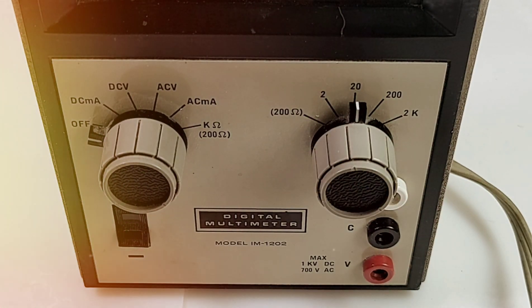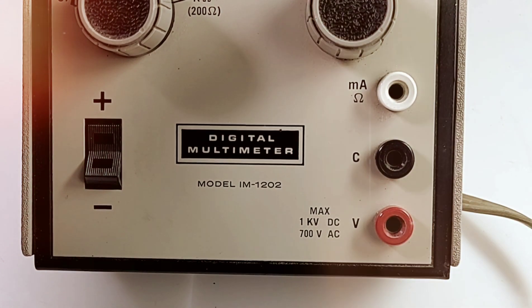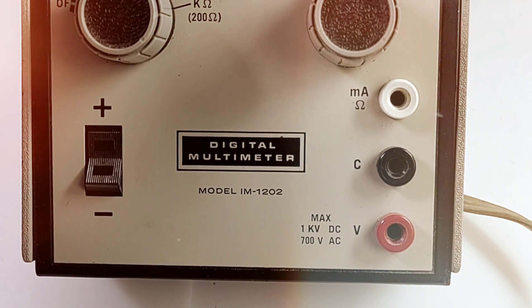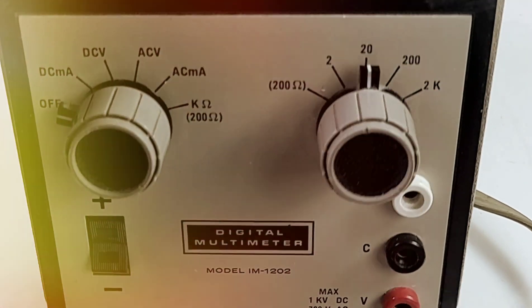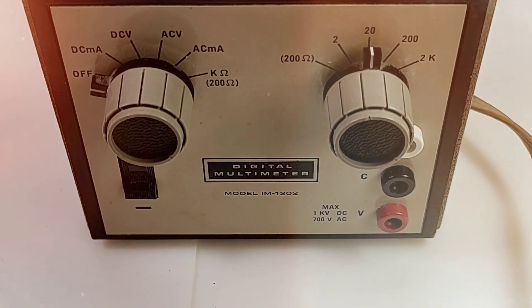Input-wise we have voltage and a common ground, and there is the milliamp/resistance input at the top. The current range is very small — up to two milliamps — so we're really not talking a whole lot in the current department. We also have a plus/minus indicator on the left, but that was really it. Not a lot going on, but back then don't forget this was really state-of-the-art.